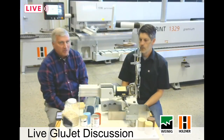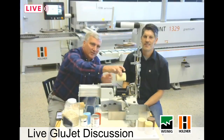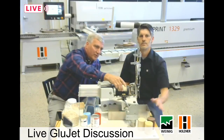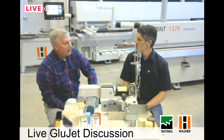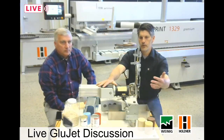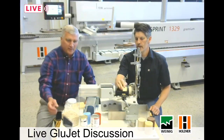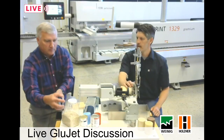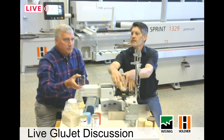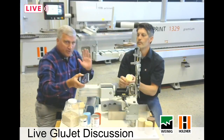We have a cartridge in there now as you can see. They come in different colors and different types of glue, and the cartridge is inserted into the system. After the cartridge is dropped down, a cylinder pushes it forward into the waffle heater — and this is where the magic happens. This is what actually melts the glue on demand, because we're only heating the front end of that glue stick. We have a three-minute heat-up time — from cold room temperature to applying glue is just three minutes. Worst case scenario is three minutes.